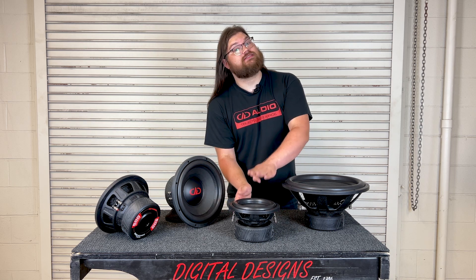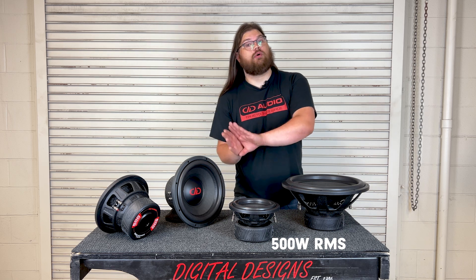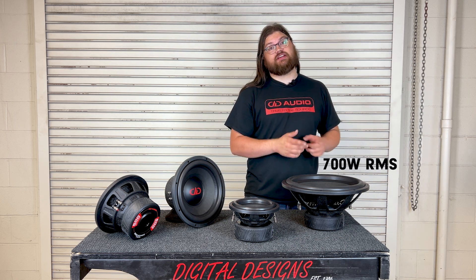Of course, this chunky little guy right here, the 508, still has a two and a half inch voice coil rated for 500 watts, while the rest of the lineup is rated for 700 watts.